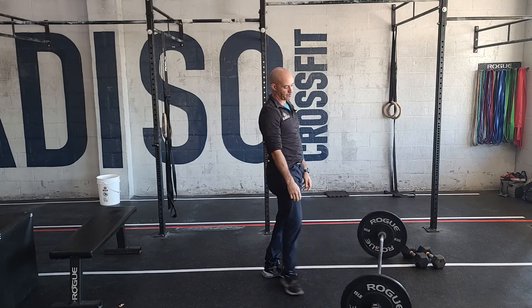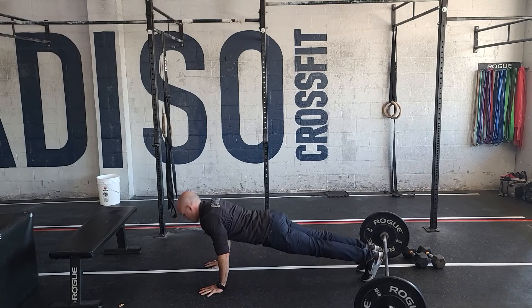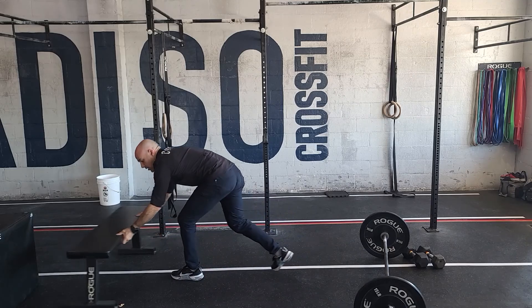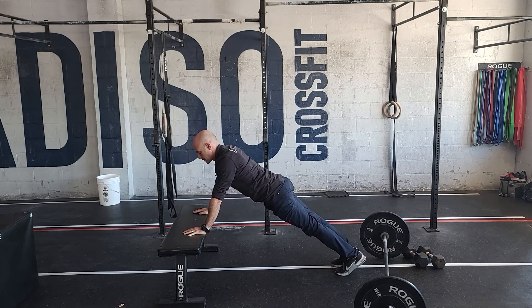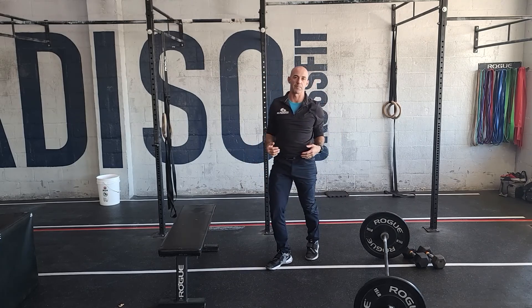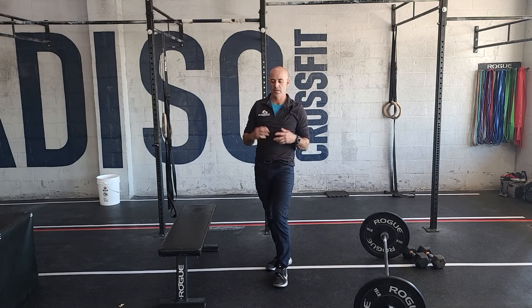For the regular push-ups, you always want a nice straight line from the shoulder down to the ankle, touching the chest at the bottom and getting a good lockout — quality reps. A way to scale that would be to elevate your hands; the higher your hands go, the easier it gets. This allows you to work on keeping that good plank position. You can also use a band around your hips if you need.